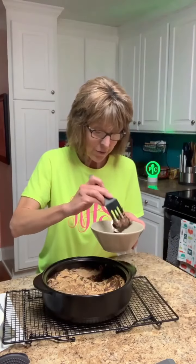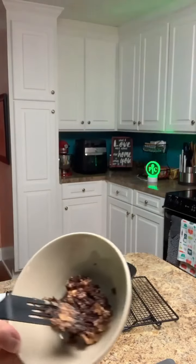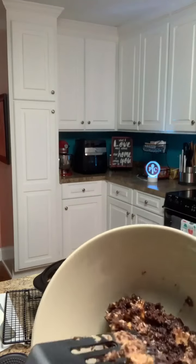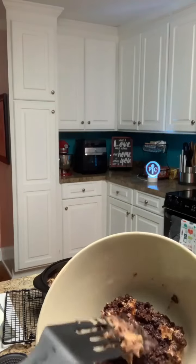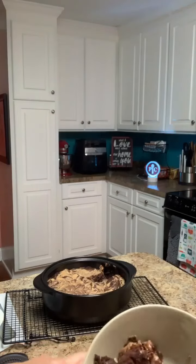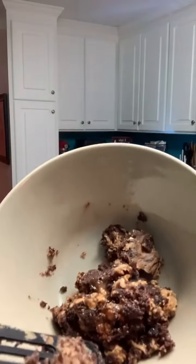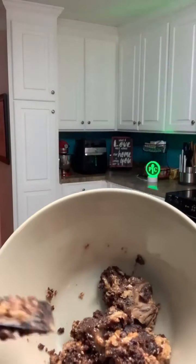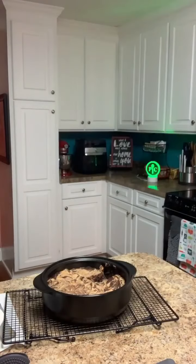It's done all the way through. Y'all, can you see that caramel melted on the bottom? That's the Snickers bar — I can see the Snickers and the peanuts and the caramel melting in there very nicely. It's got caramel all the way through. It looks so good! I can't imagine it not being good.